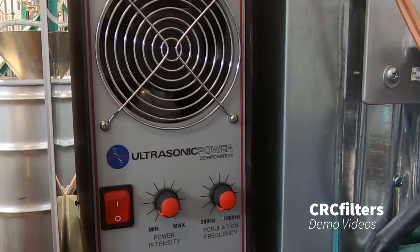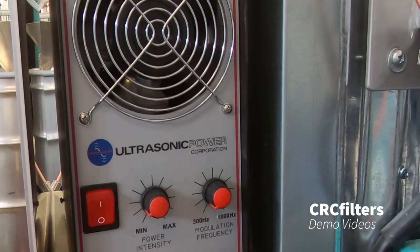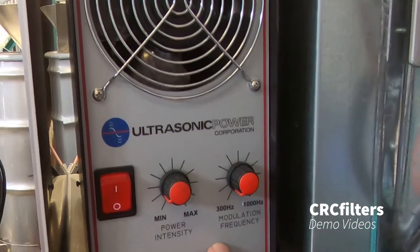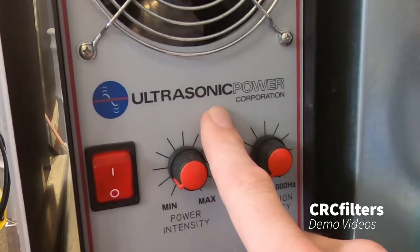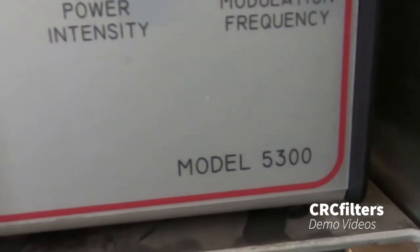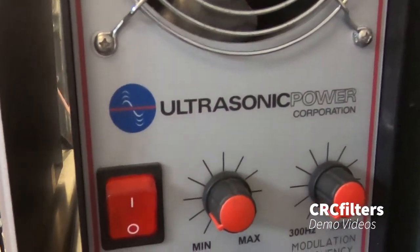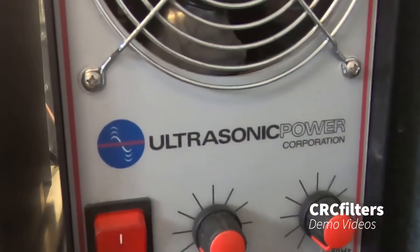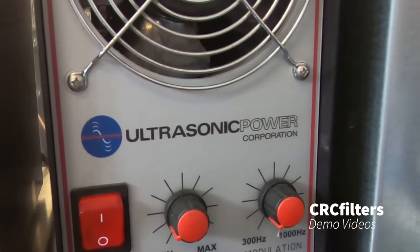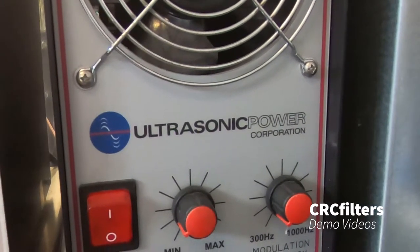The last thing I want to look at is the ultrasonic generator. This does not come with the system — it's something you'll have to buy separately. I would recommend the Ultrasonic Power Corporation, and this is the model 5300. This is a 1000-watt unit. That's why we've got two wires — each column is 500 watts and they're run separately. Let's take a look at the back of the generator.